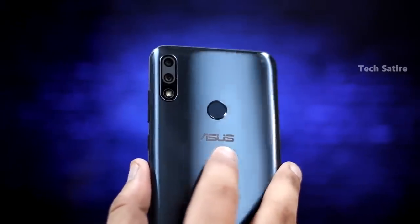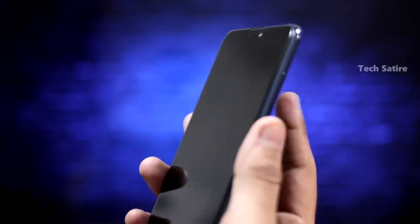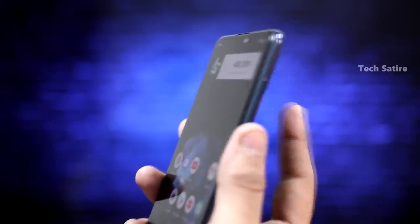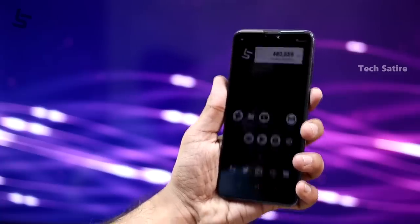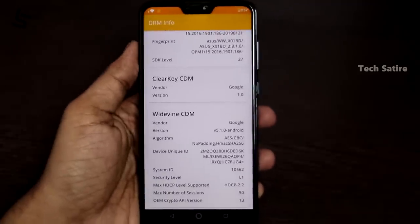For sensors, you have a fingerprint sensor in the back. The Zenfone Max Pro M1 had a very slow fingerprint sensor, but the Max Pro M2 has a faster fingerprint sensor — noticeably faster unlock. There is also face unlock, which is very fast most of the time. There is a gyroscope sensor as well. The phone supports Widevine L1, so you can watch HD content on Netflix. There is a dedicated microSD card slot.